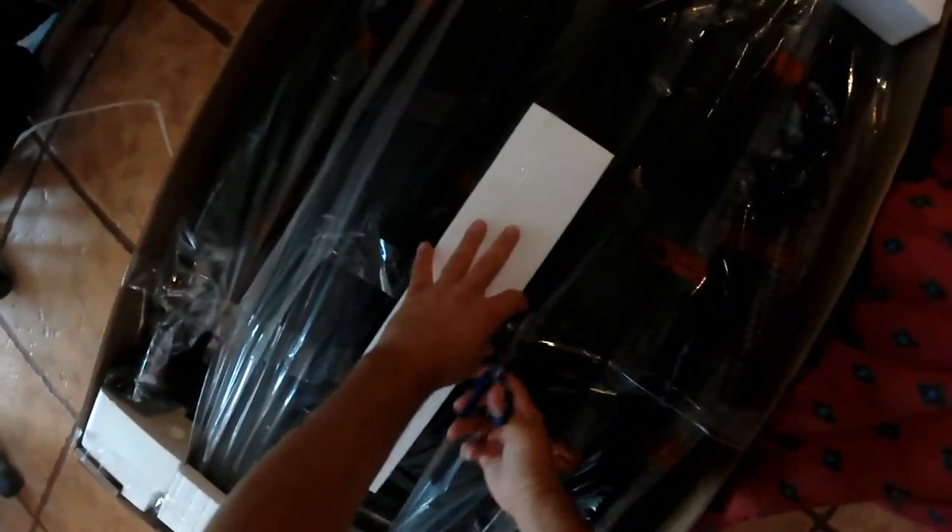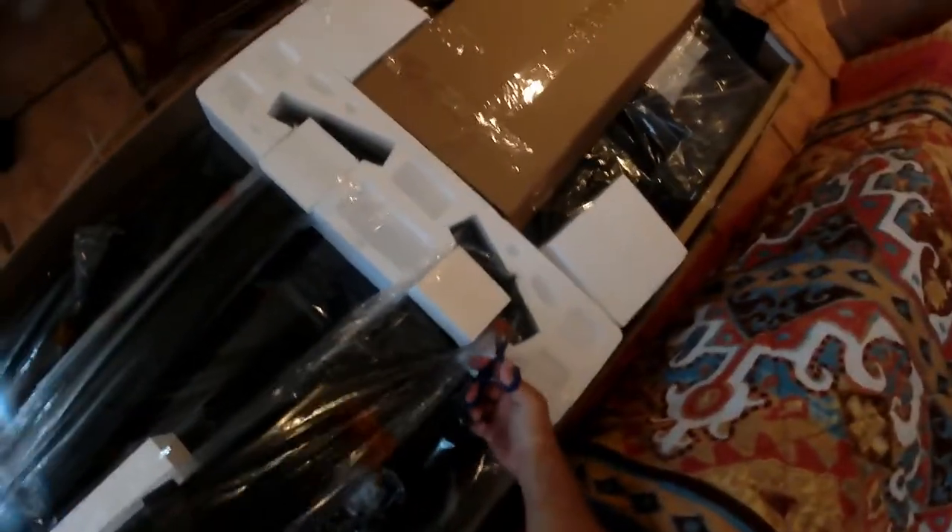They pack it really well, as you can see, so unpacking it is actually a pretty big chore. Make sure you have scissors because you have to be cutting lots of tape. They have wood and styrofoam in there — very nicely engineered packing. There was no damage at all when I got ours, which is nice.